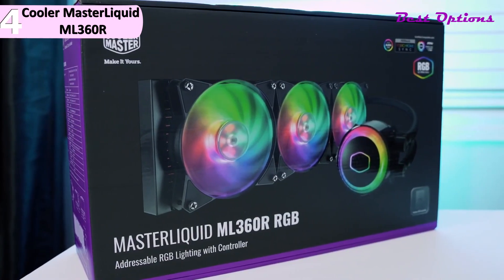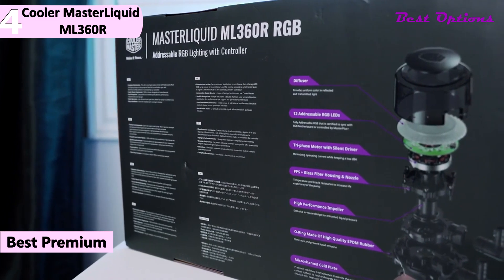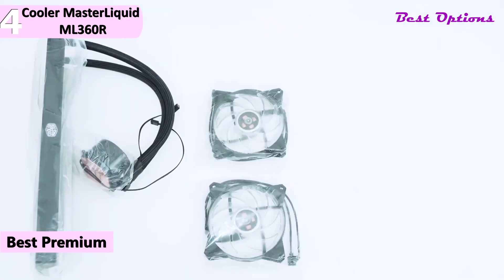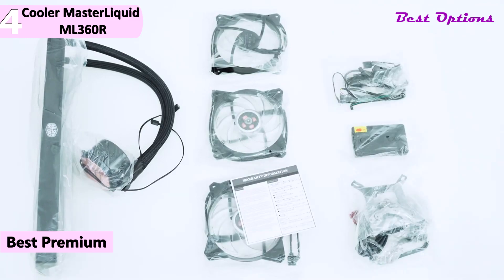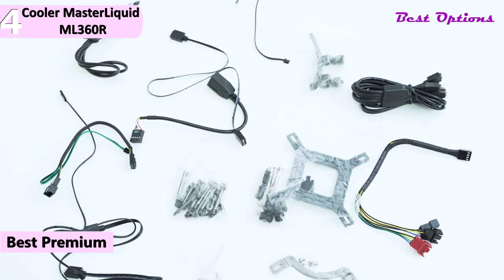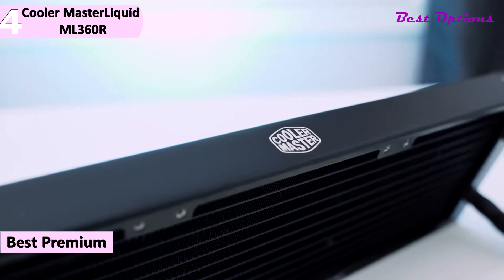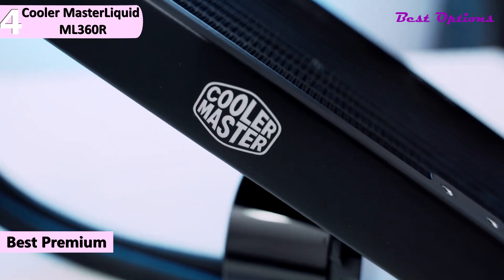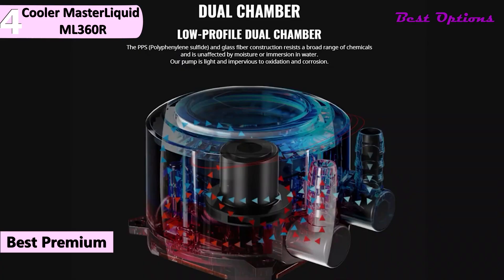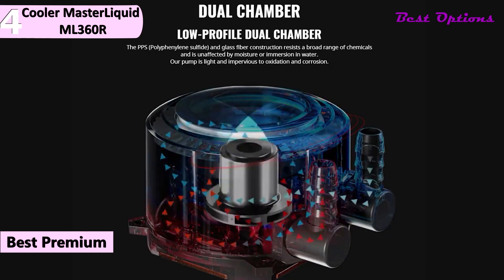In fourth place, we have the Cooler Master Liquid ML360R — our pick for the best premium CPU cooler for Ryzen 9 5900X. At this time it is priced at around $100. The Cooler Master Liquid ML360R RGB focuses on bringing performance and RGB lighting in a single package. Addressable RGB LEDs are installed on both the pump and fans for full-color customization, controlled through the provided controller.